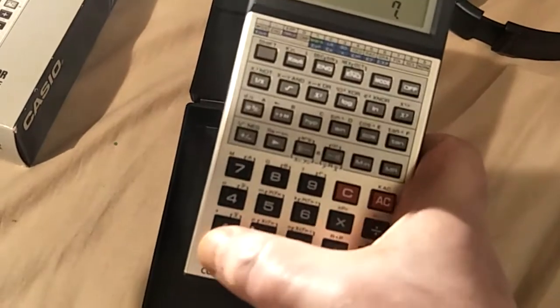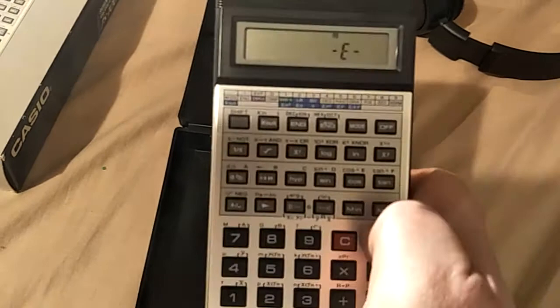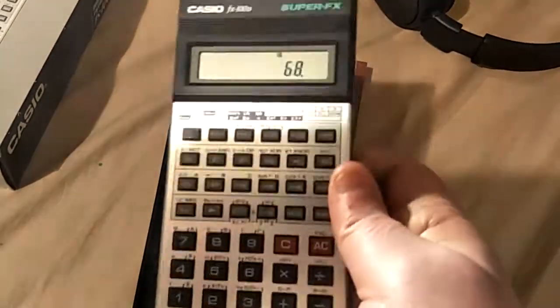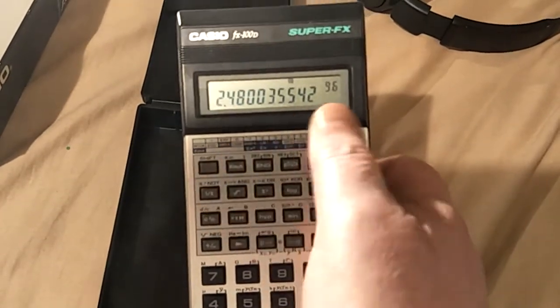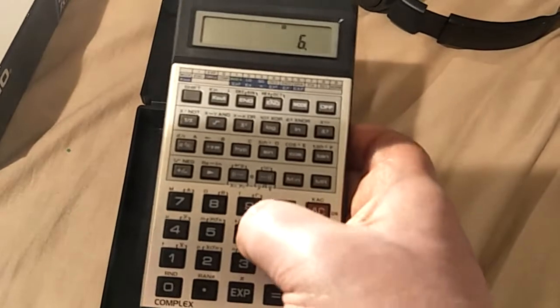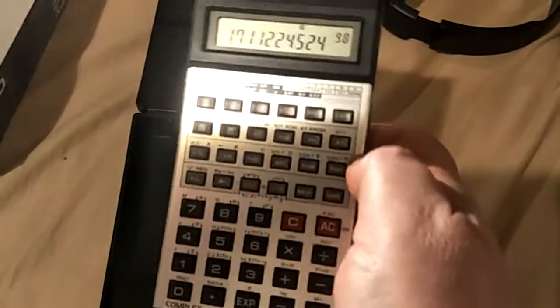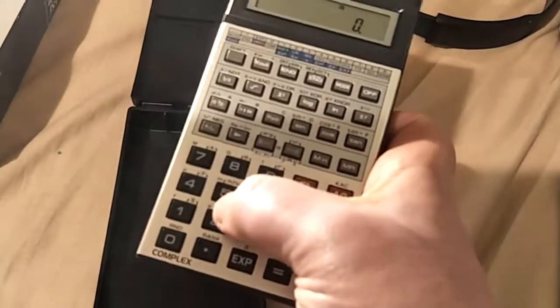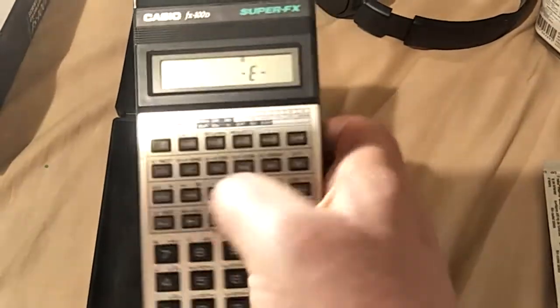If you type 70 factorial, you get an error. 68 factorial gives you a number to the power of 96. But 69 factorial works. This calculator does not let you have half-number factorials — those give you an error.